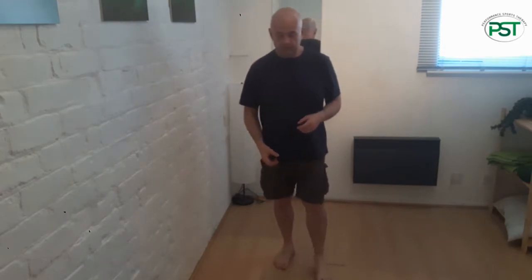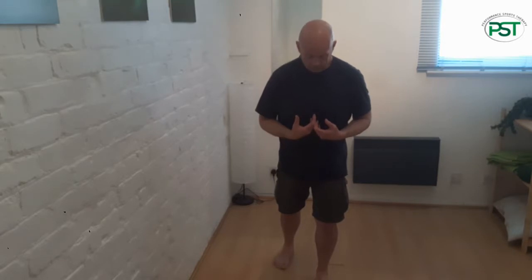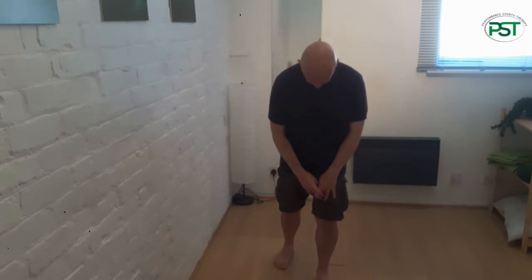For posterior knee stability we can now bring things up into standing. What we're looking for is just a slight step forward, maintaining that angle at the knee. Now what we're going to do is drop her head, slump her back, and the important bit here is to really push with the hands — pushing your fingertips towards the ground as you slump.